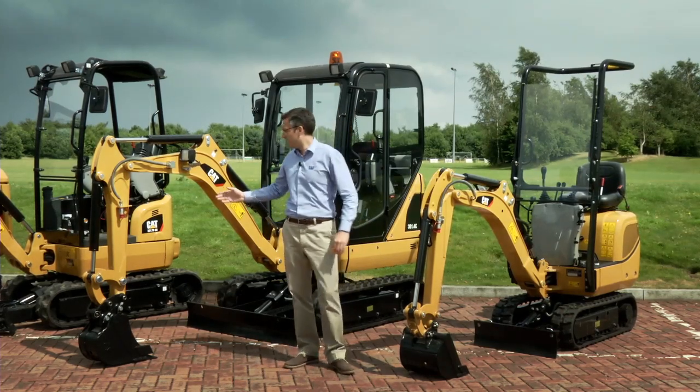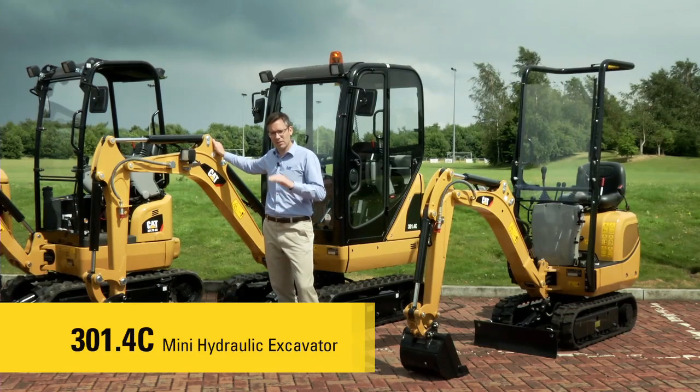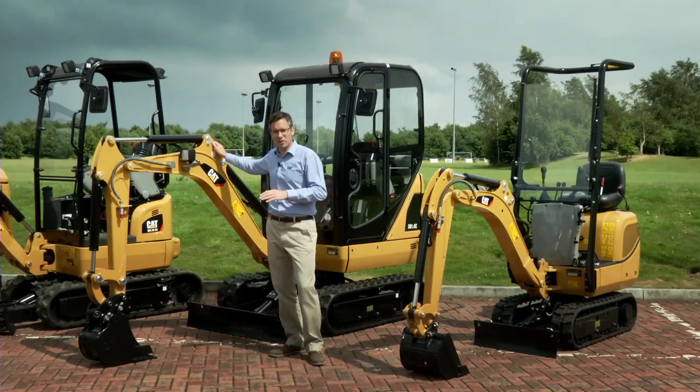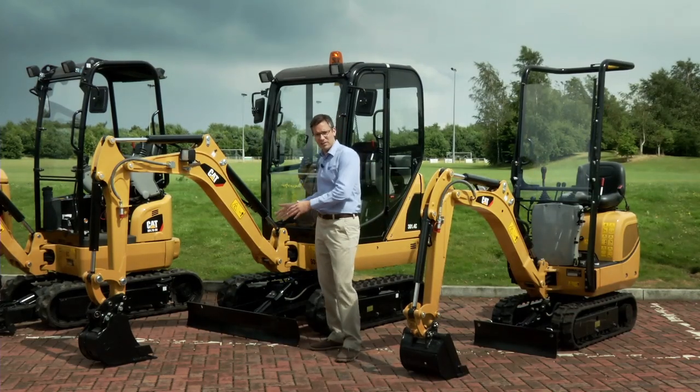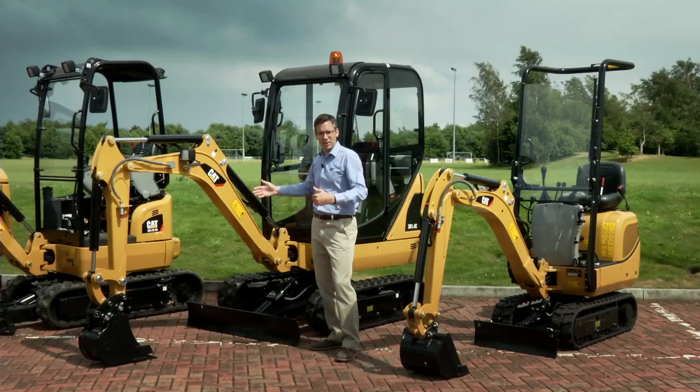Moving up through the range, the next model is the 301.4C. This is our entry level machine for the 1.5 tonne size class — it weighs just under that to allow it to be easily put onto a trailer and meets the necessary guidelines and regulations for towing. It comes in a variety of configurations; of particular note, just like the 300.9D, it has an extendable undercarriage. This allows it to get to less than a metre wide to pass through doorways and gateways, but also to extend for maximum stability and performance when working.